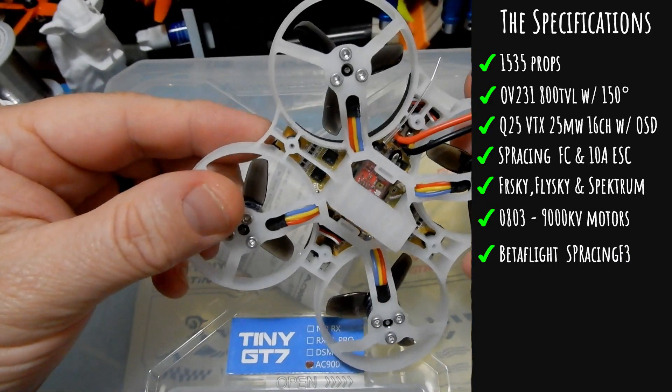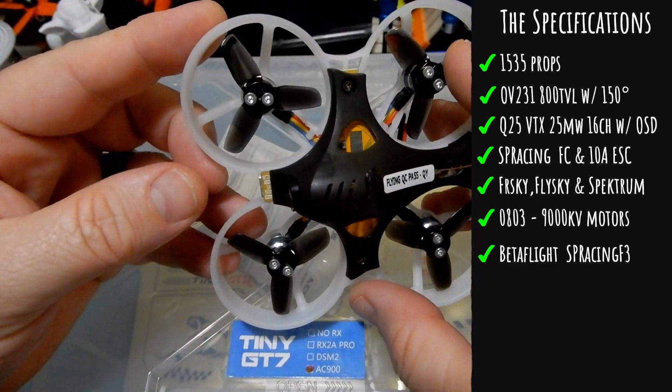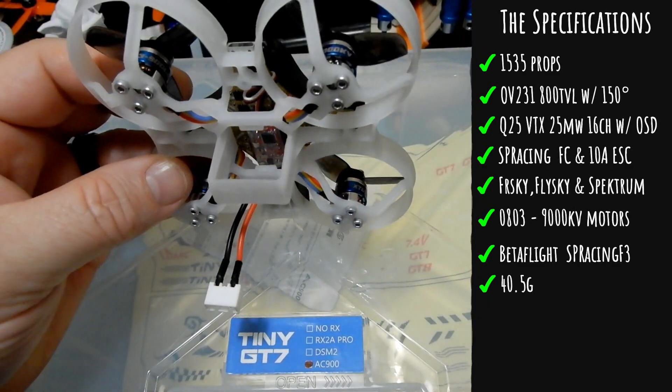It is pre-set up with BetaFlight on an SP Racing F3 board — it is an F3 board, not an F4 like the BetaFPV. It weighs 40.5 grams without the battery and without the receiver.